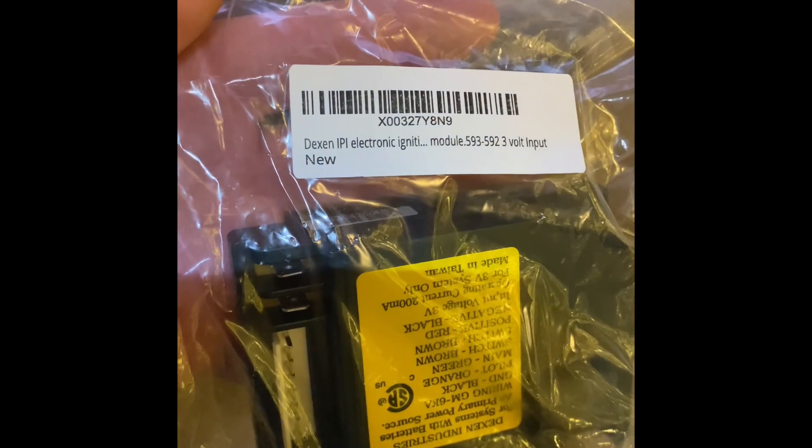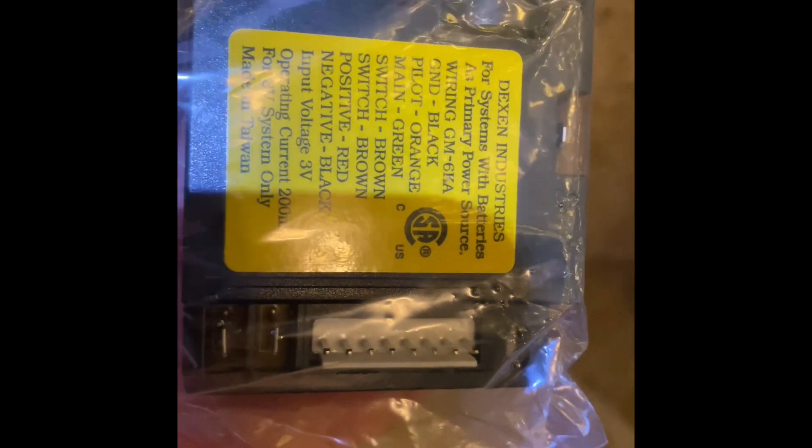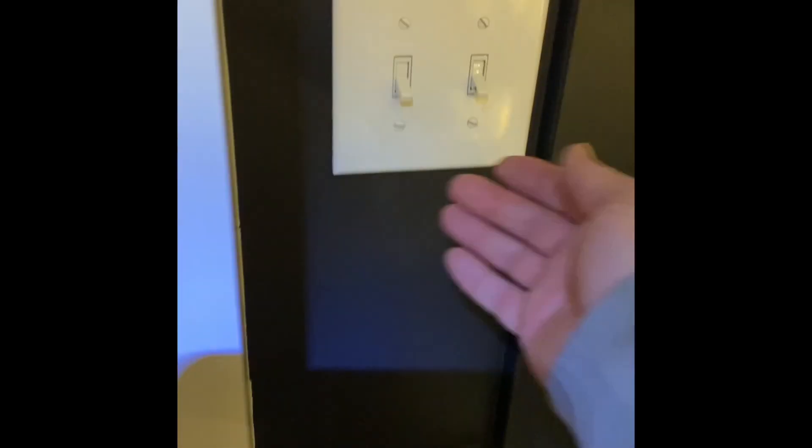What's going on everyone — I'm here because my Heat & Glo fireplace is not working. I did some research on YouTube and I'm going to try what was suggested, which is the Dexen IPI electronic ignition module. I don't get anything when I hit the switches here. Usually you have to turn this one on and then this one second, but there's nothing going on in there at all.